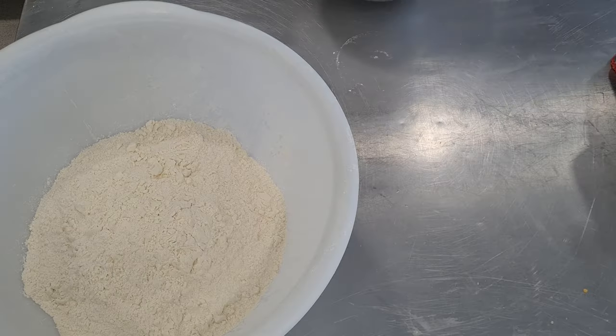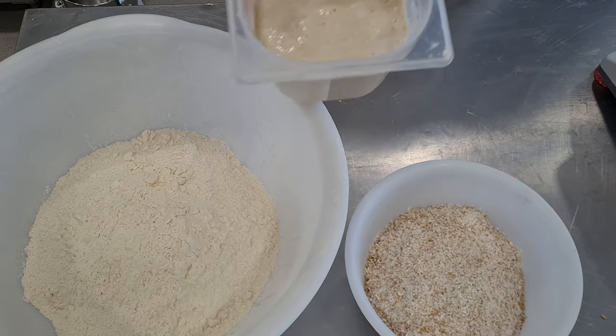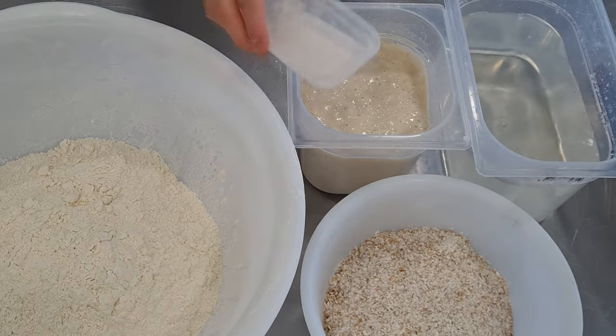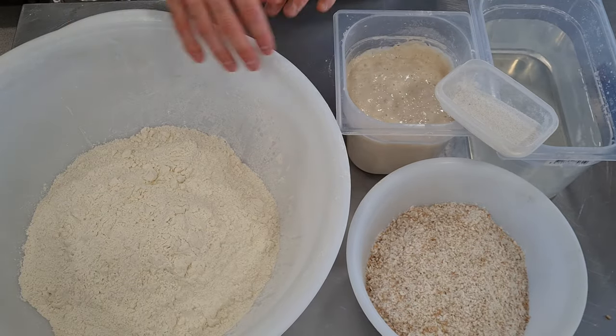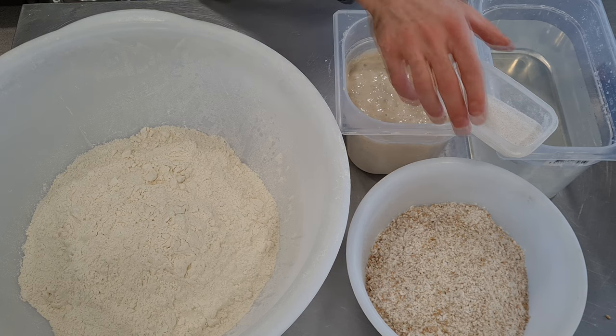Today we're going to make a 100% sourdough recipe. You have the list of ingredients with explanation in the description of the video. You will need T65 and T150 flour, fresh sourdough, water and salt.